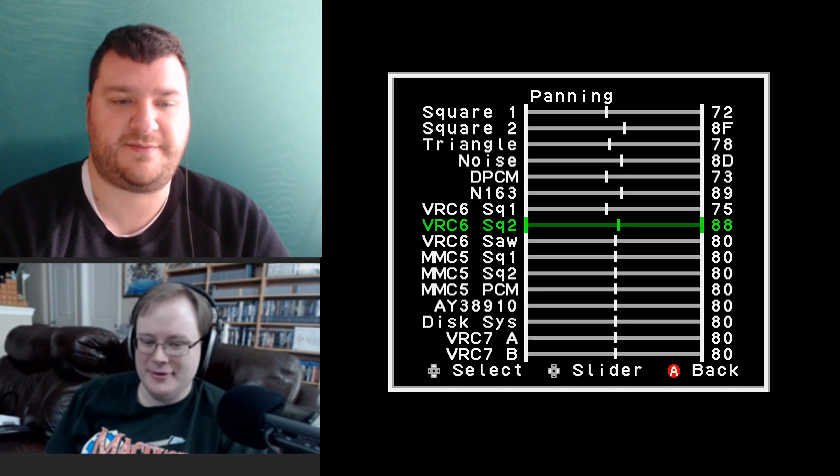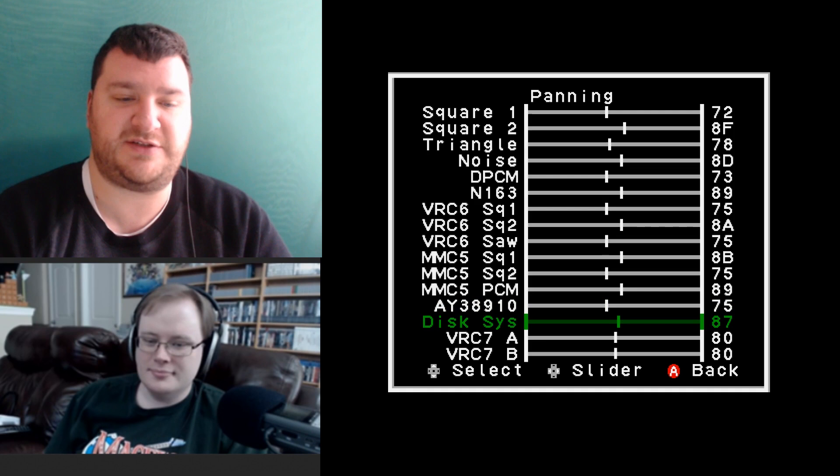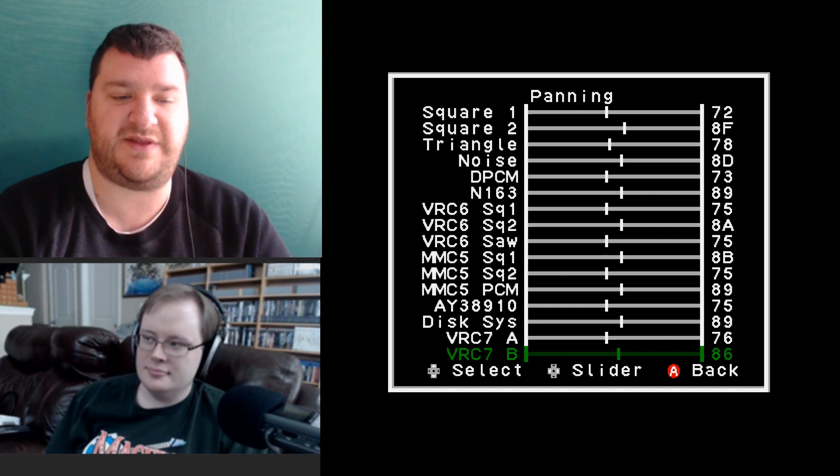I had the original NES stereo mod and played through Legend of Zelda in full stereo — I kind of hated it at first because sometimes you'd only get sword swings through one speaker. But halfway through the game, with each volume at about 50%, it felt like a good fake effect.